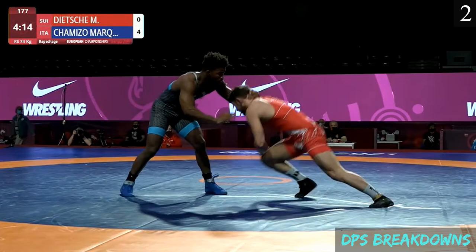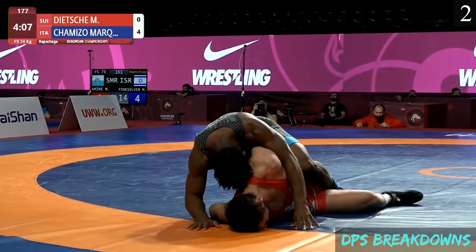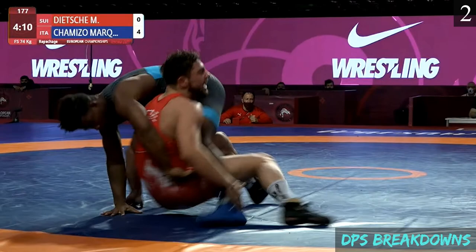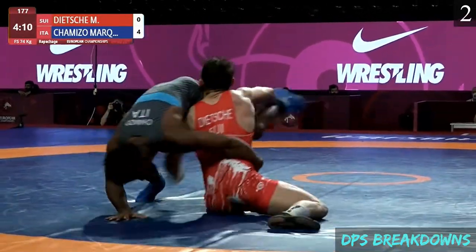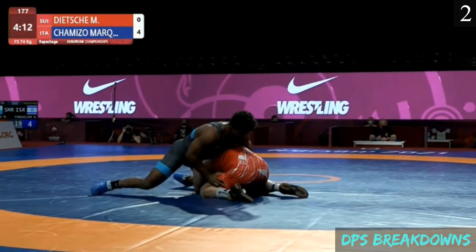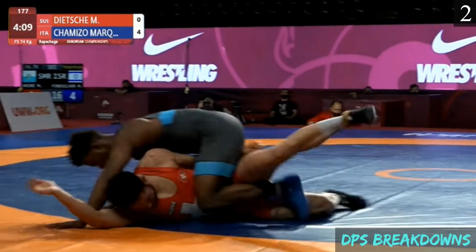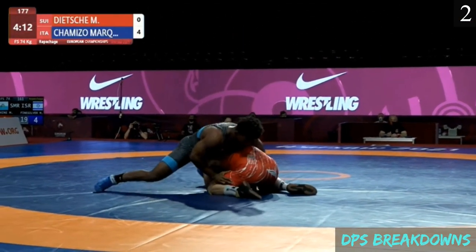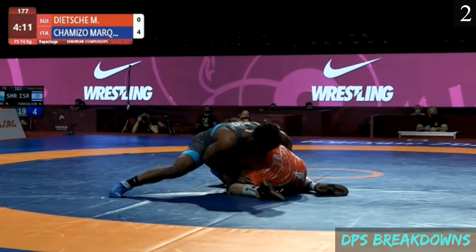Sequence 2. The opponent again shoots in on a single leg, gets the head to the outside, and we're going to see a very similar hip encounter from Chimizo. This time he's going to end up on top — a really clean finish. The big key to this technique, and I think a big key to Chimizo's success on defense, is the ability to identify vulnerabilities in positions.